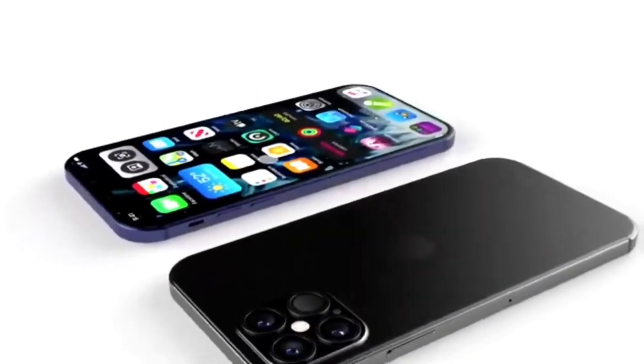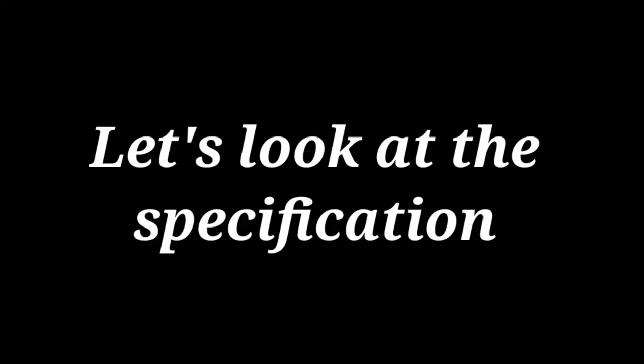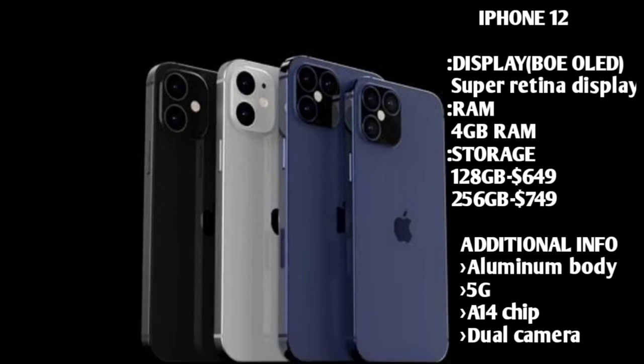We are going to continue and look at the iPhone 12 series. We are going to cover the iPhone 12, iPhone 12 Max, and use the smartphone 12 performance. We are going to install and go through each model.